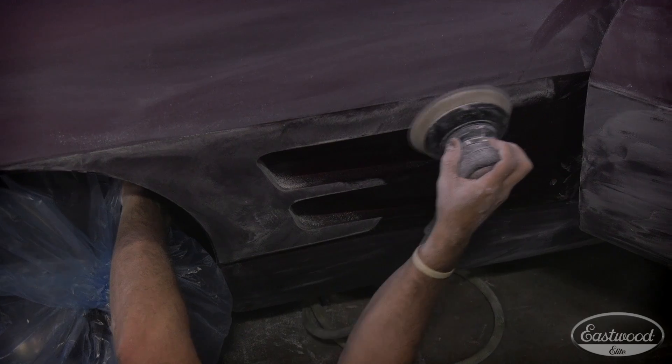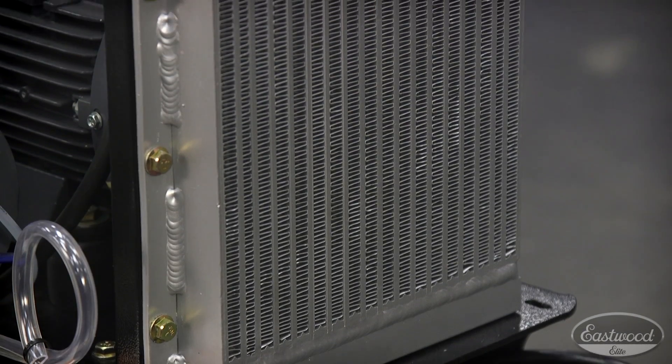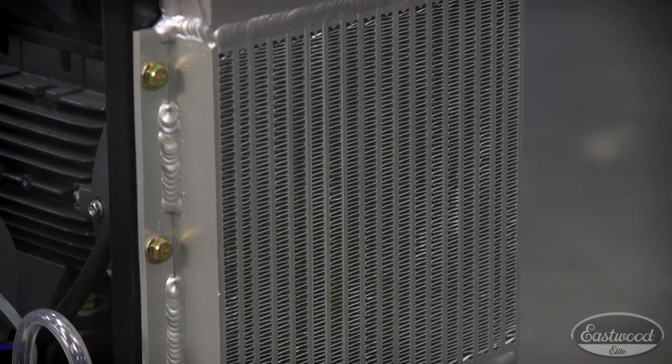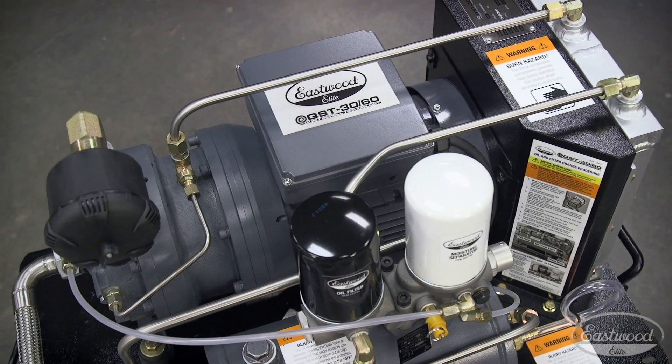No more downtime leads to productivity and money saved. We've even integrated a forced air oil cooler which constantly circulates cooled oil to the motor, further prolonging the life of all the components.